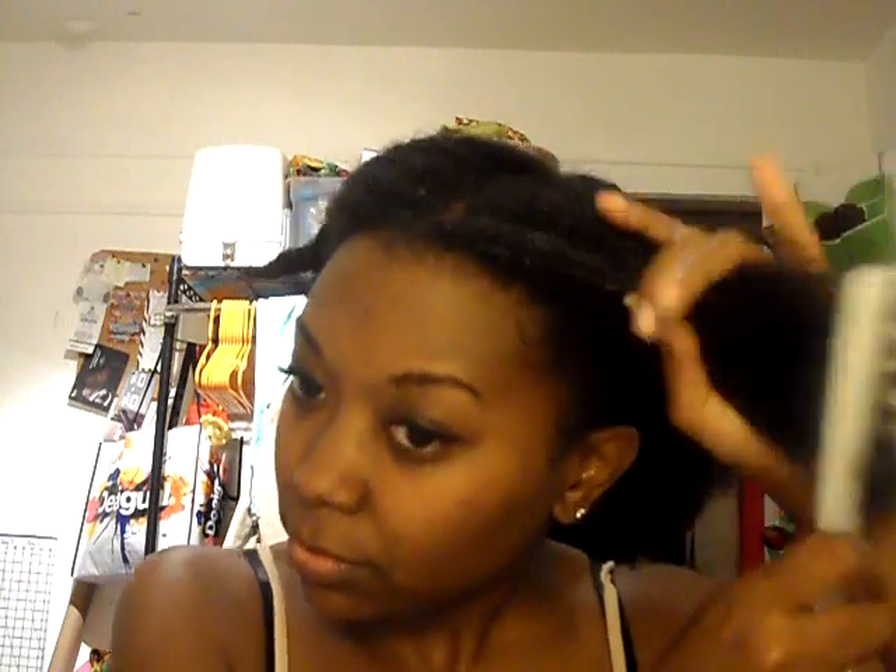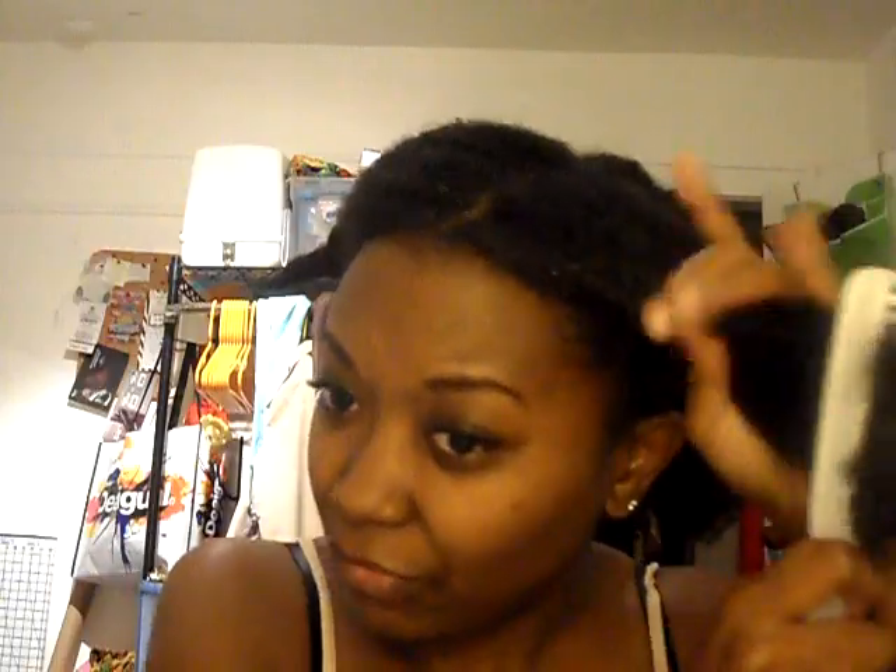Always just be gentle — if you feel a knot, just kind of be gentle and work it out. If you like to finger comb better, then you can use your fingers to comb your hair. But I like this comb because it's really good at combing through afro-textured hair. Most people are going to ask what my hair type is. I'm not really 100% sure, but I usually just say it's 4A, and I'm sure there's some 4B in there, but it's mainly 4A.